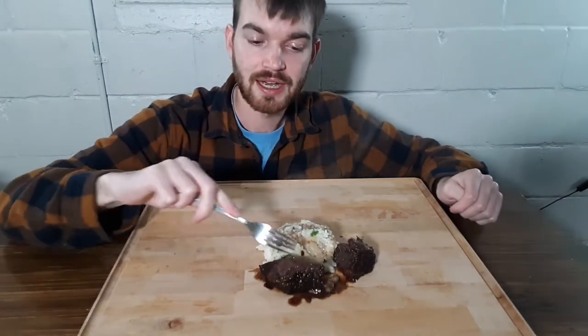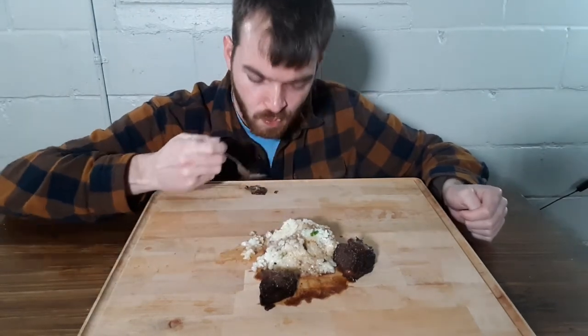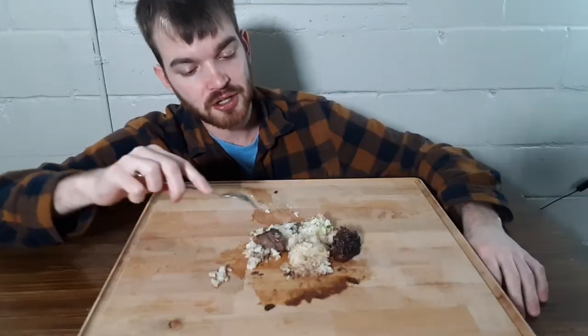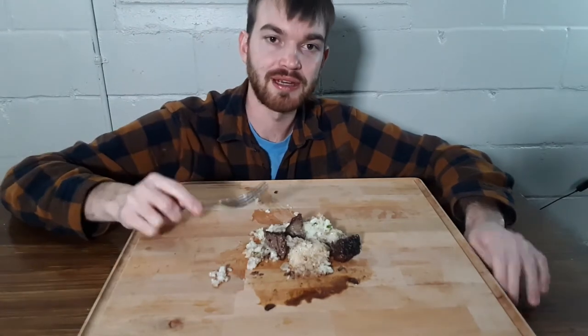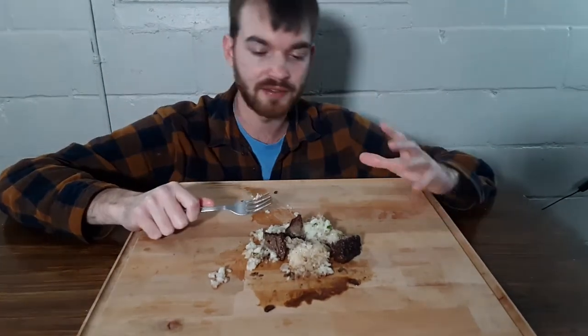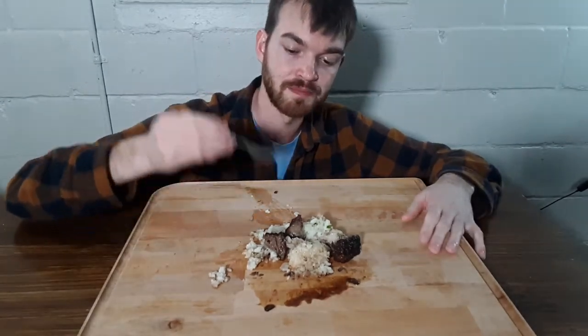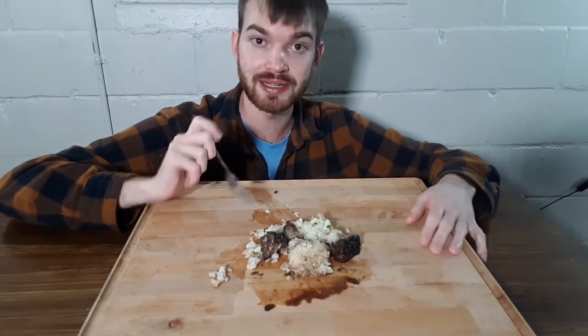Here we got our braised short ribs and our rice. I'm just gonna dig into this and let you know how it is. My goodness, this is such a good cut of meat. Because it's fatty it just melts in your mouth. The flavors are intense, it just kind of breaks apart when you bite into it. This is awesome. If you've never cooked with short ribs, I recommend you do it.